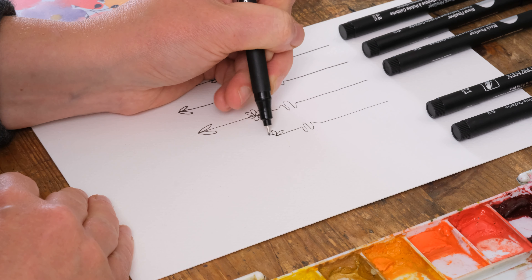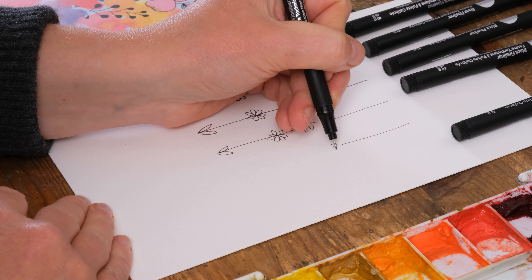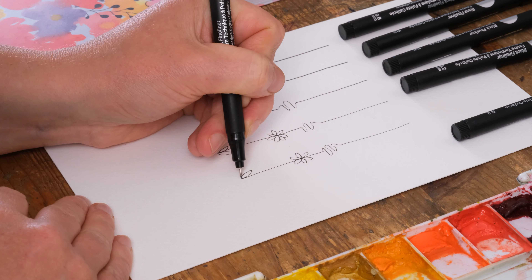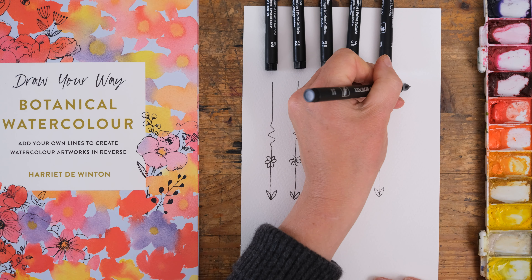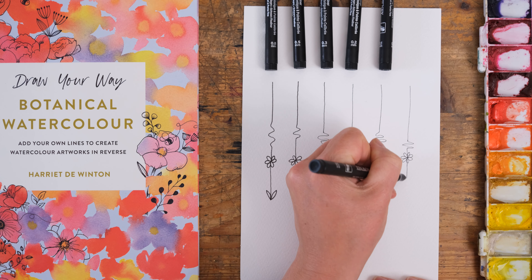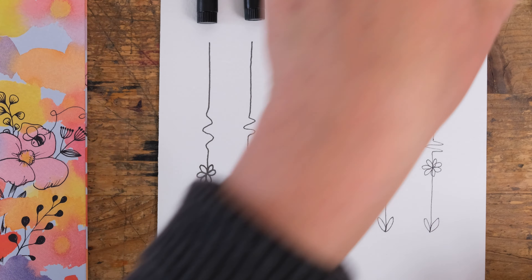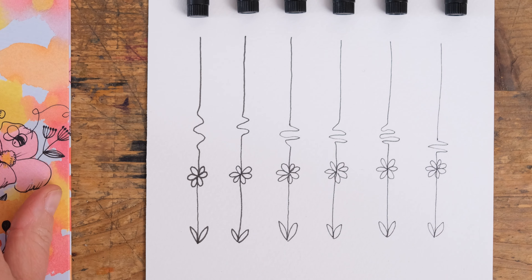You can really see the thickness starting to change as we go down, and even if you aren't always using them for reverse coloring, you'll find these to be an extremely useful addition to your watercolor or art kit in general. Here we've got the finest one at 0.05 millimeters - let's do a little squiggle and a little flower, because it's a little pen. Really fantastic, easy to use, and in my opinion a very affordable set of pens.